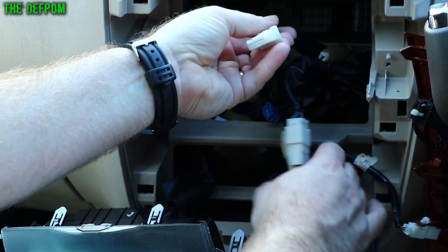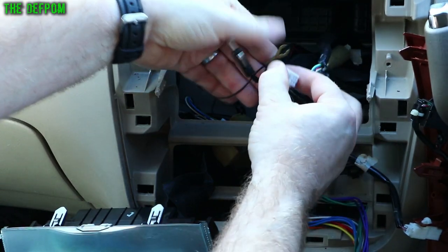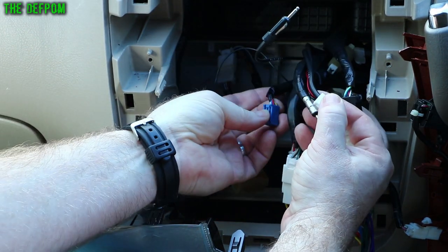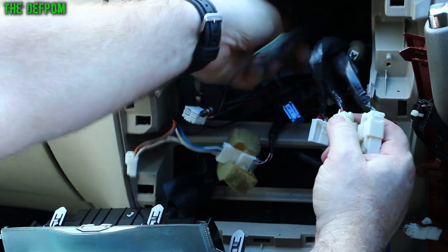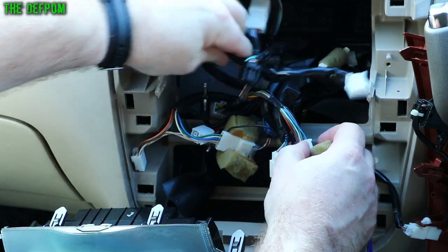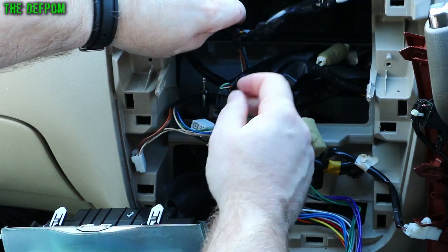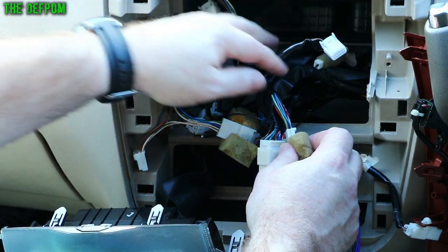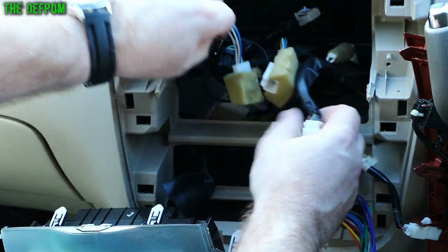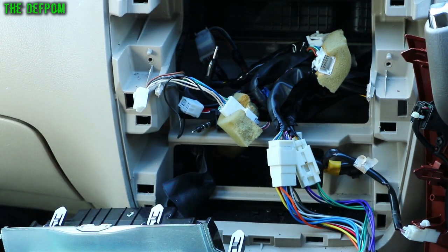There are all these other plugs in here for the old stereo connections and accessories. I don't know what half of these things do. This car also has a CD player stacker under the seat, so some of that wiring is for the control system for that unit. The trick is to just ignore it unless you know you need to use it — it looks like a nightmare but actually it's not that bad.